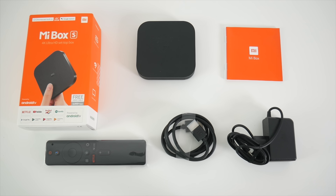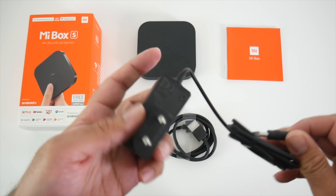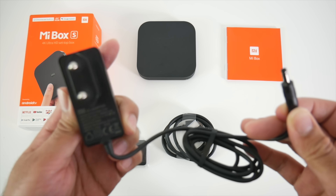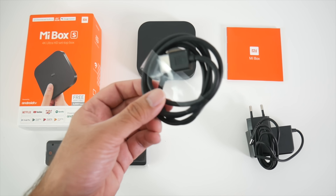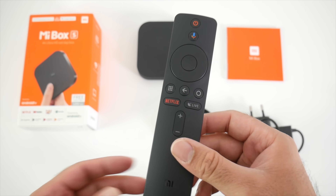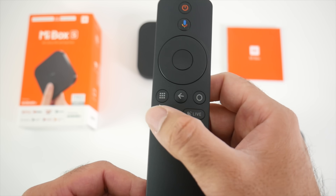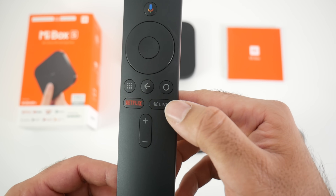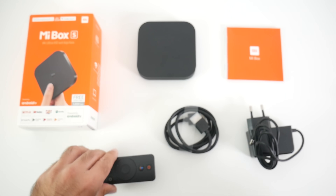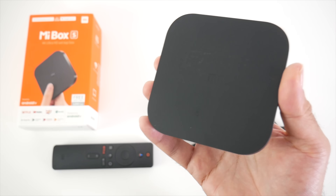This is everything you get in the box, beginning with a user manual. We have a European power adapter — the voltage is 5.2 volts at 2.1 amps — an HDMI cable, and a remote control. I can straight away see that the remote control does look different from the previous model. We do have a dedicated Netflix button and a live button, and this is powered by two AAA batteries. Last but not least, the Xiaomi box itself — here it is, the Mi Box S.